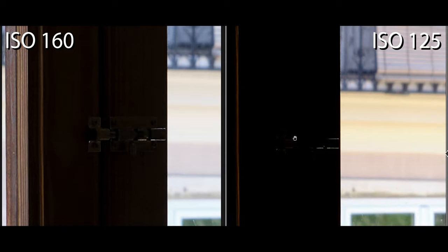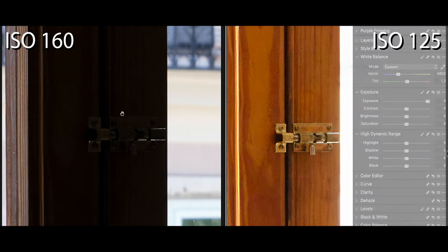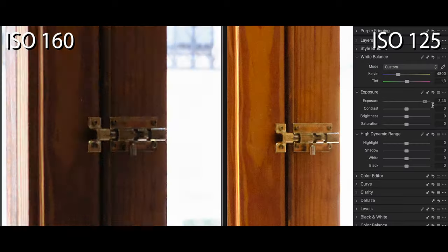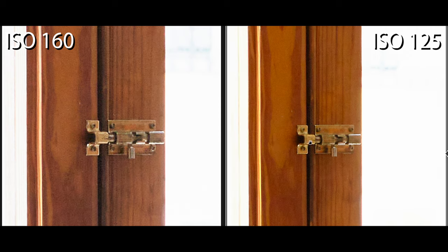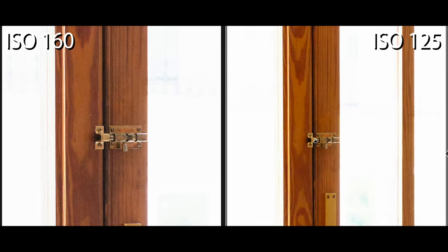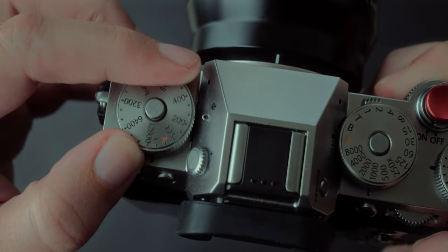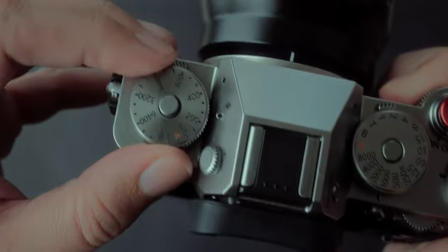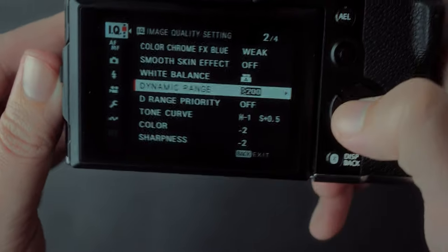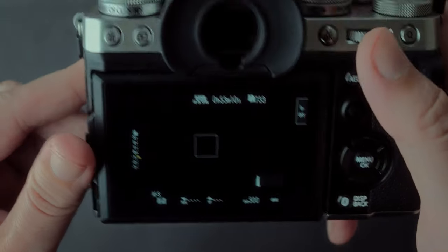Let's not forget about F-Log 2, which can give you some amazing results. Now let's talk about ISO 125 — this gives you more flexibility and dynamic range compared to the XT4's ISO 160. When it comes to highlight recovery it is the same, but the benefit comes in better details and less noise in the shadows, which can be very helpful in so many situations. Another benefit of ISO 125 is that when you shoot with the dynamic range option turned on, you get less noise because the ISO values are lower: Dynamic Range 200 now needs ISO 250, and Dynamic Range 400 needs ISO 500.